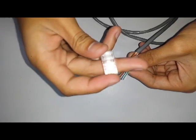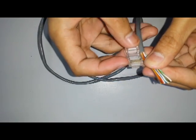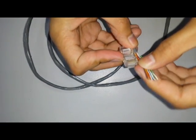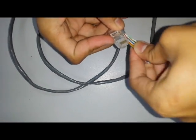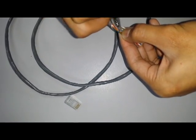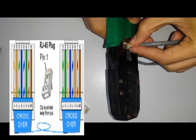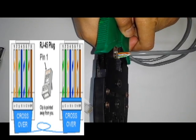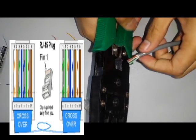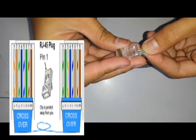Use the RJ45 as a cutting measure, then mark it with a marker or a pen. Get the crimping tool and cut the wire on its markings, then simply slide the wire through the RJ45.